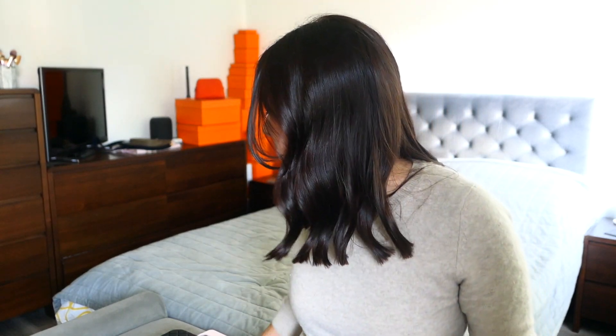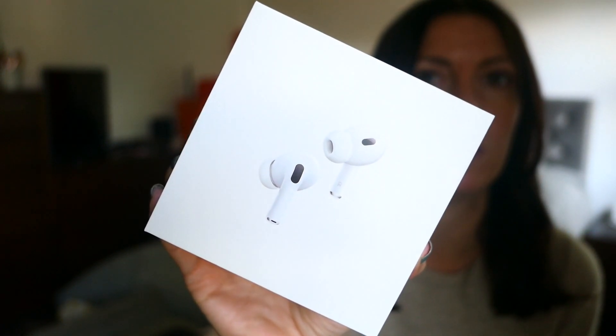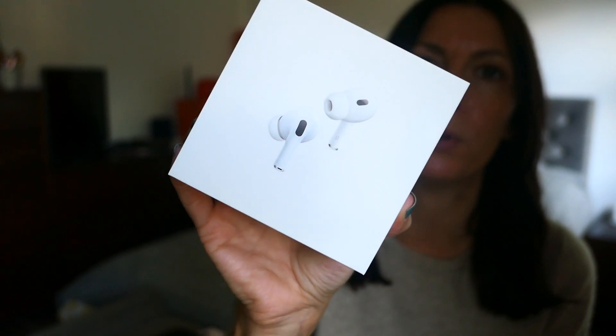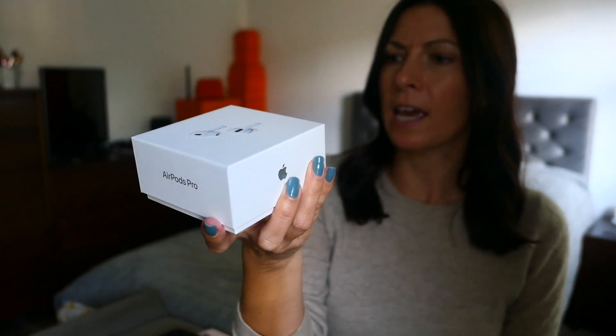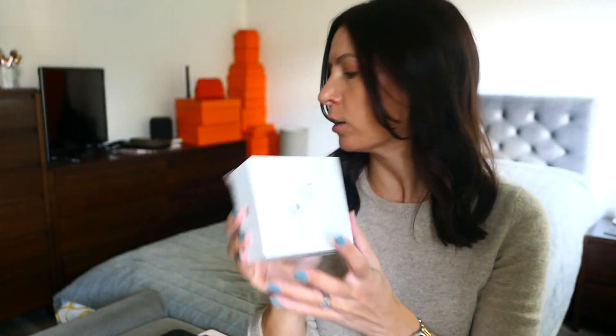On the 9th of September, on launch day — it was supposed to be at 1pm but it was about 1:20 that it was up and running — I didn't need to rush but I did, and I ordered myself this. I didn't go crazy. I didn't get a new phone, I didn't get a new watch even though it was tempting. I got myself the new AirPods Pro — second generation, designed by Apple in California.